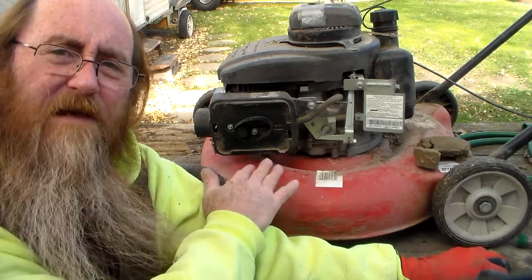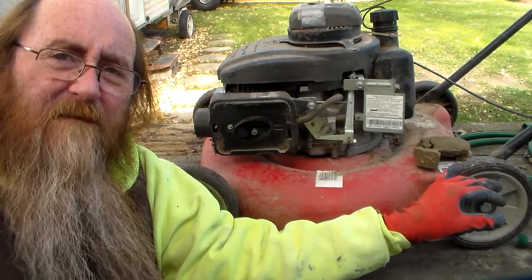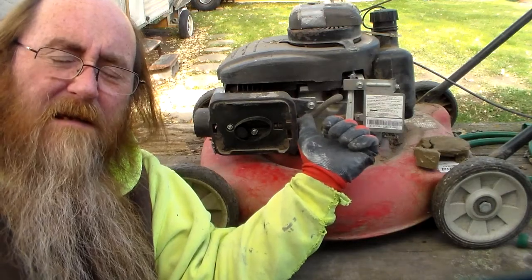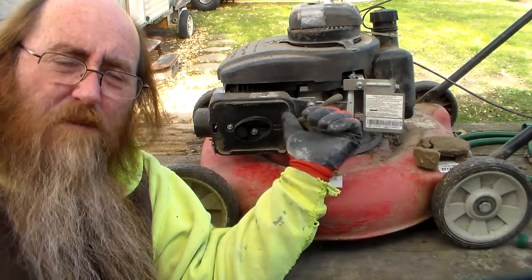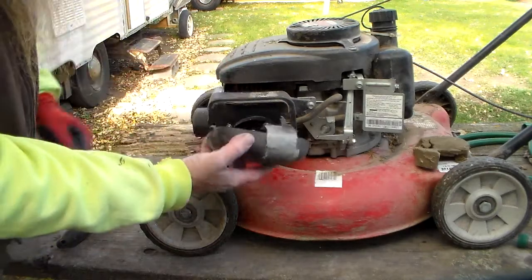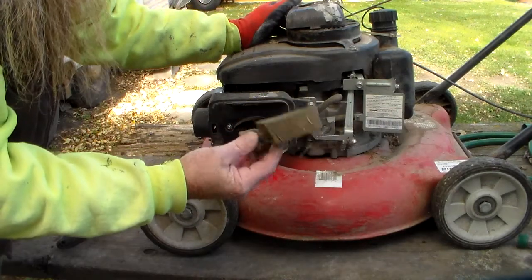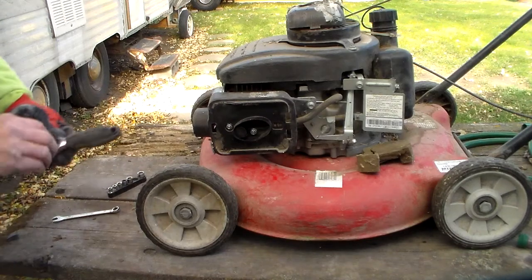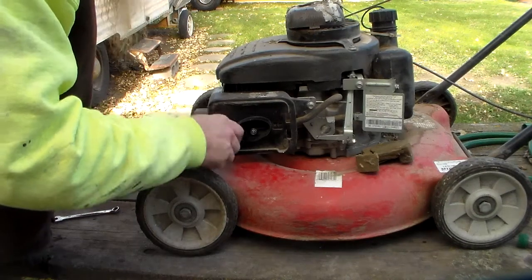Today's project, continuing to make sure I winterized this push mower correctly, is to take this air cleaner assembly completely off so I can access the drain bolt hole in the float bowl and make sure we got all the gas out. I have already taken the outside cover off — I broke two of the tabs so it's usually duct taped on — and I removed what's left of the air filter. Let's get to taking this air filter cover off using a quarter-inch drive ten-millimeter socket.